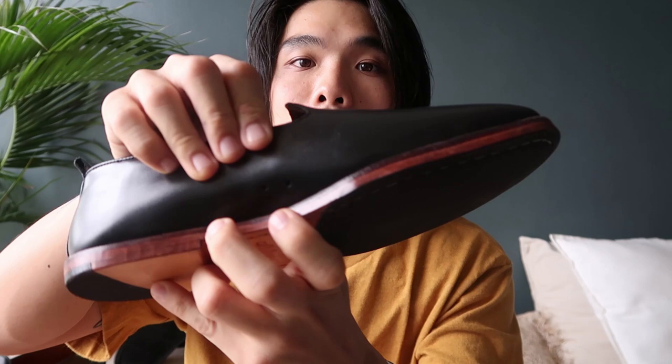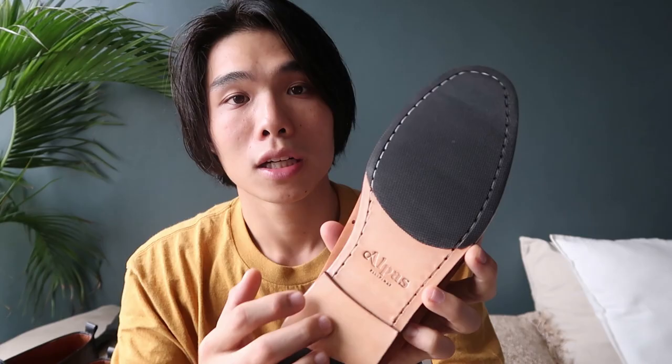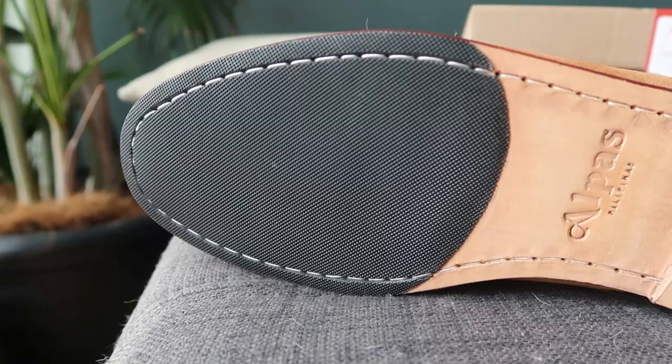The sole is hand-finished leather with black welt construction, and we have rubber soles at the front and rear part of the shoes for durability.